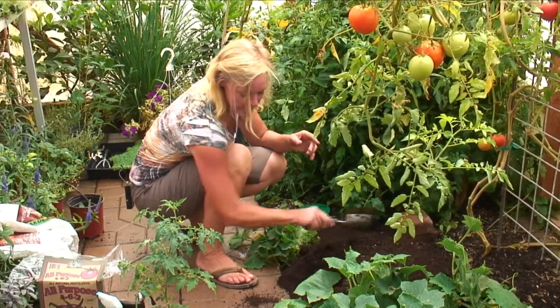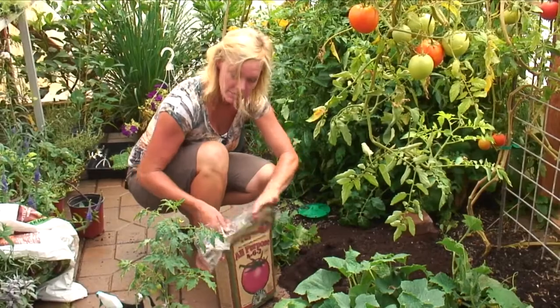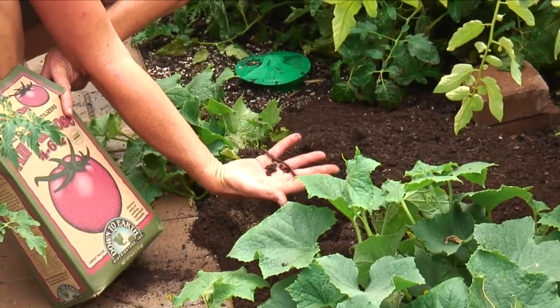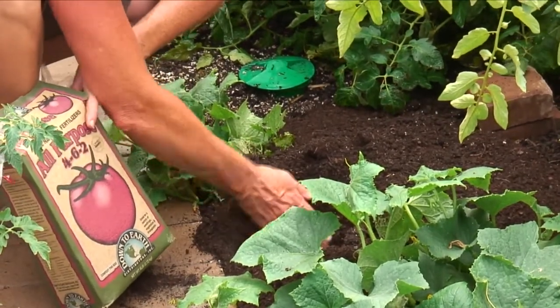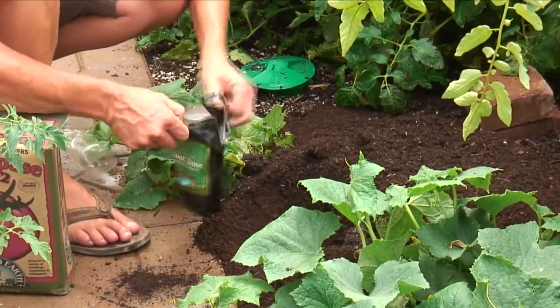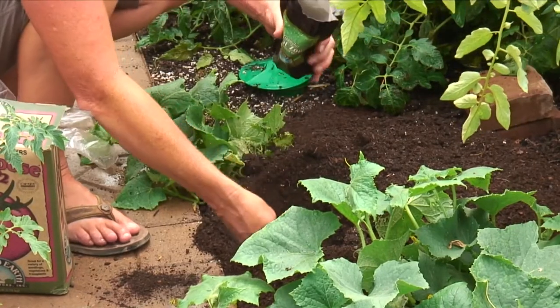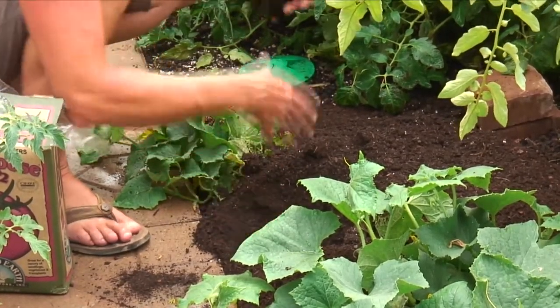I'm going to plant it just the same way as I do outside. I'm going to go ahead and dig the hole and add some all-purpose fertilizer to the hole. You see how great the soil is — we've got all kinds of worms and living organisms in the soil. I'm going to work a little bit of that all-purpose fertilizer in there and also add a little bit of mycorrhiza into the soil — about a half a teaspoon. Work that in there.